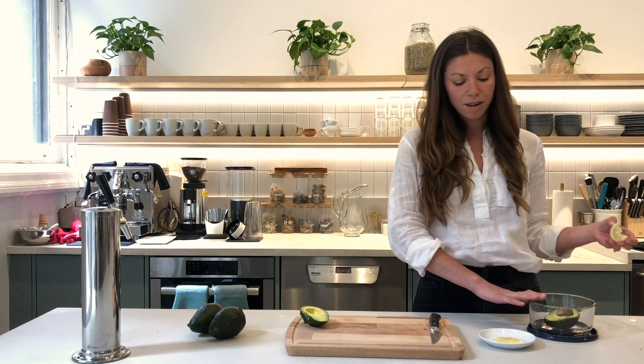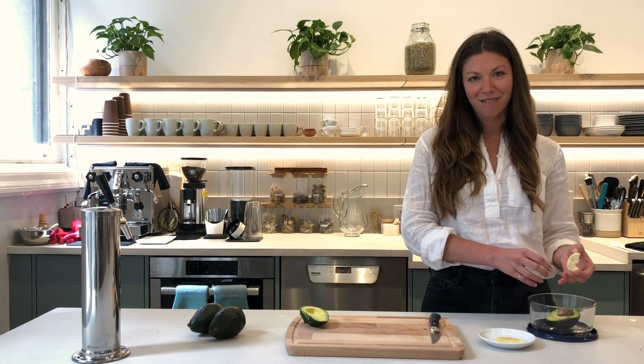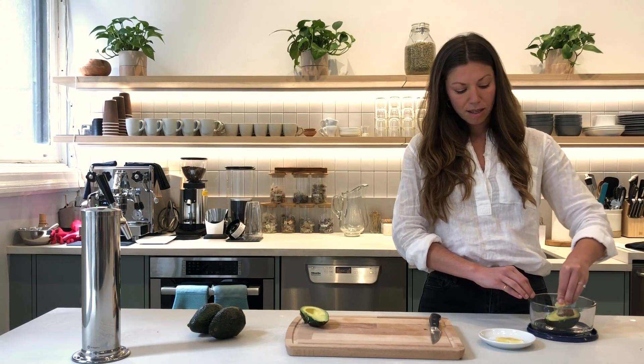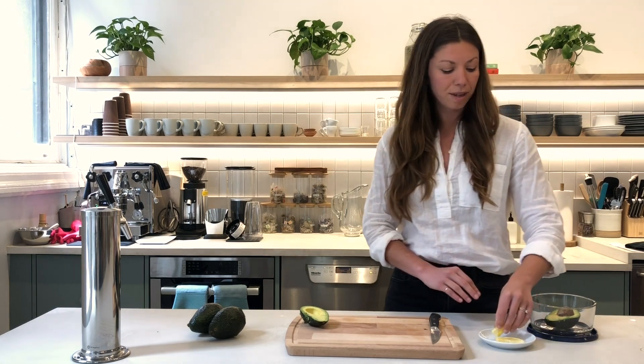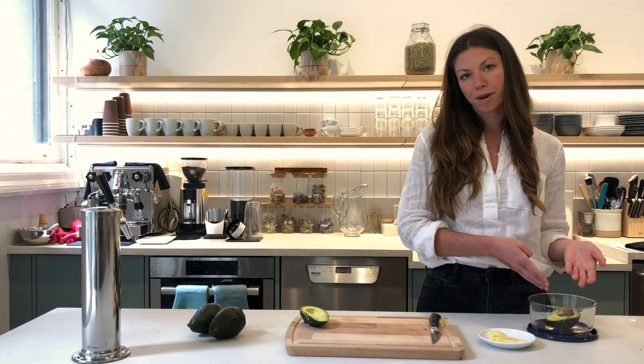I'll use a glass container. They even have some fancy ones — I think they're called guac locs — where you can actually fit the avocado into a special little container. Either way, you could squeeze a little lemon or lime over it. This will help to keep the color nice and green. And then within a day or two, I would recommend using the second part that you have left.